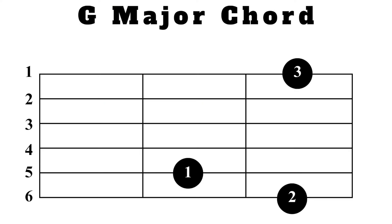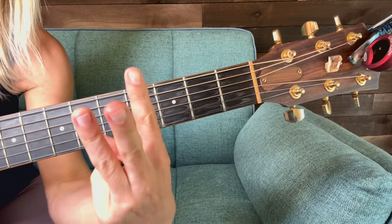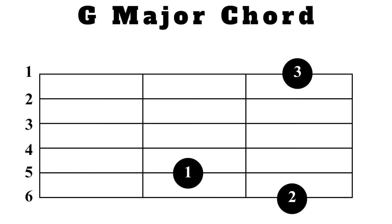As you can see we are using three fingers — fingers one, two, and three. Those numbers on the screen are the finger numbers you will use, and the chart shows you where to put your fingers inside the fret and also what string to put them on.